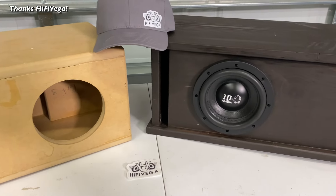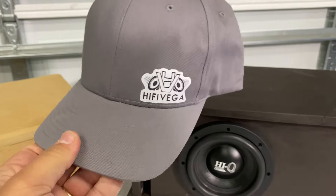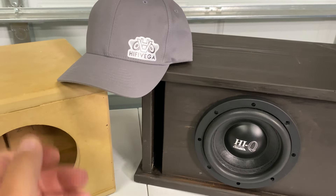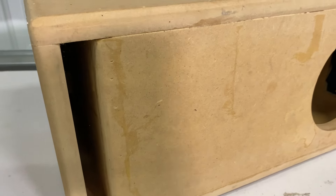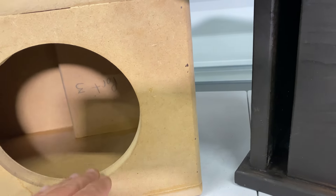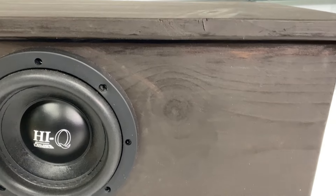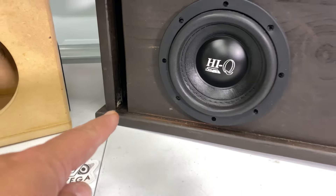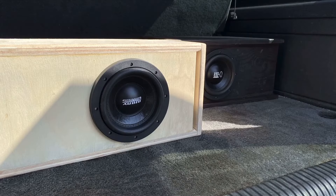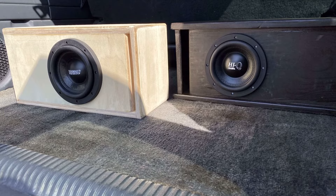Next up, some speaker boxes from my boy High Five Vega, and a flex fit hat which I love. This box is designed for the Rockville K9 six-and-a-half, which I have here — he made me this box, he's just a really good box builder and I appreciate him taking the time. This other one you've probably seen in a bunch of videos — this is the Savard High Q six-and-a-half box. He built another one just like this and did a shootout between that sub and the Sundown SA six-and-a-half — it was a very, very good video.